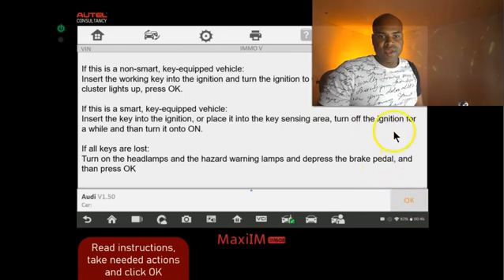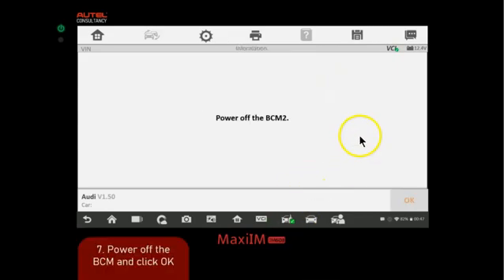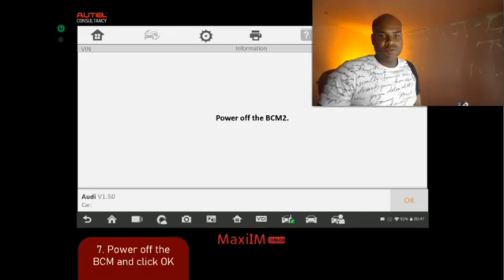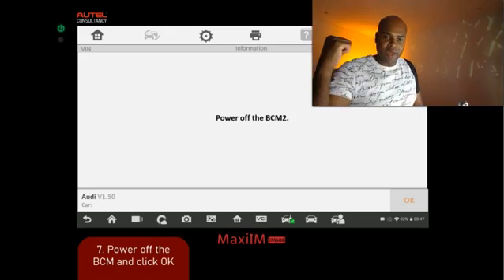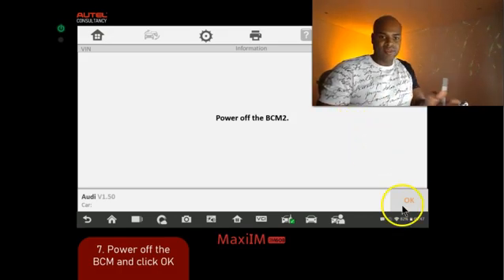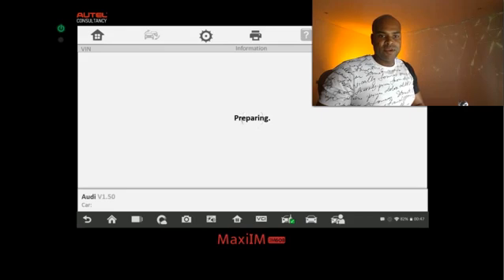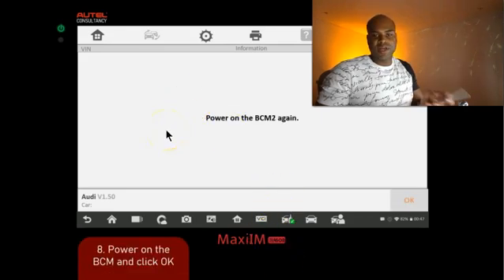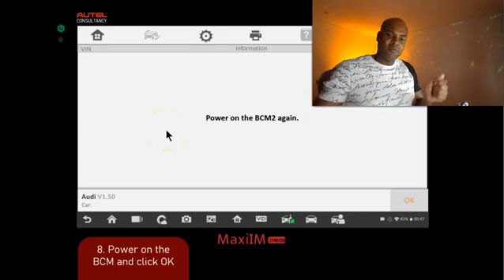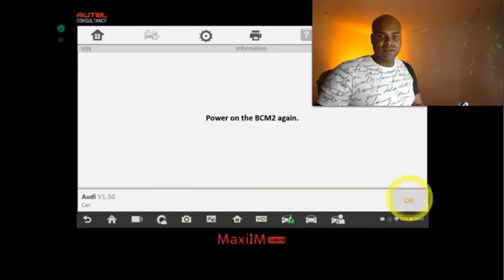We're going to click OK and it's going to establish vehicle communication. After that it's going to say to turn off or power off the body control module — that's when we go back to the vehicle and simply disconnect it, making sure all cables are unplugged. Once that's done, go back to the tablet and click OK. It will then prompt us to plug everything back up, so we go back to the vehicle, plug everything back in as normal, and click OK.